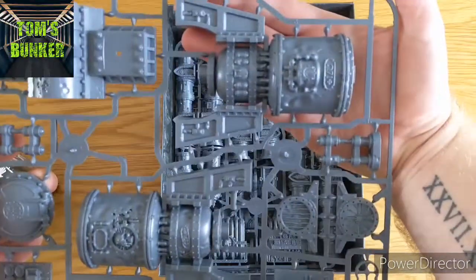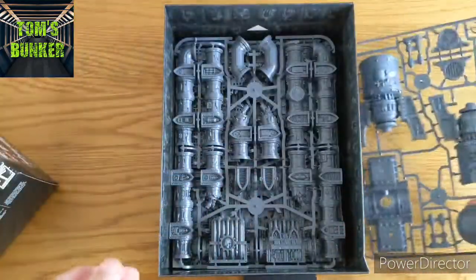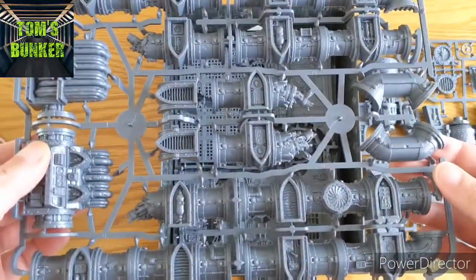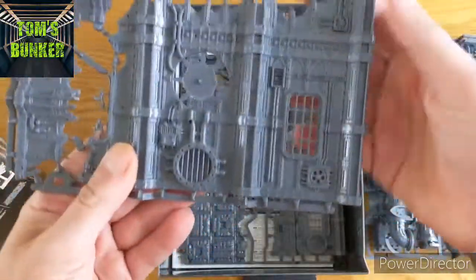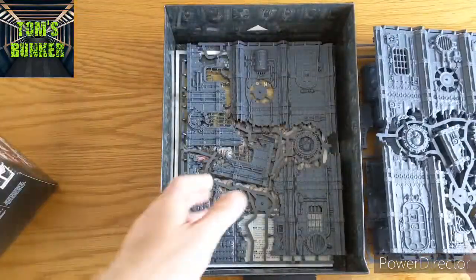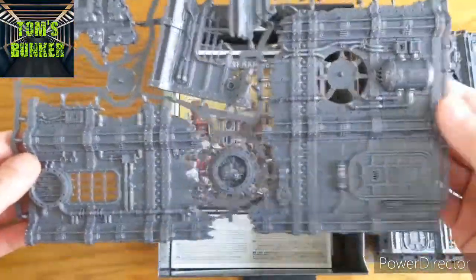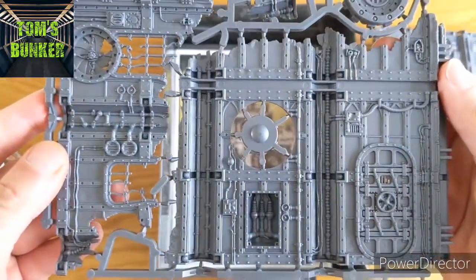Sprues - that is actually really nice. I think the idea of this is it goes with the sort of existing Mechanicus terrain. It's all push-fit as well, so there are really nice pipes. There are ruins and they're a reasonable size - nice multi-floor ruins. The detail on the kits is lovely and it's all push-fit, which is quite interesting.